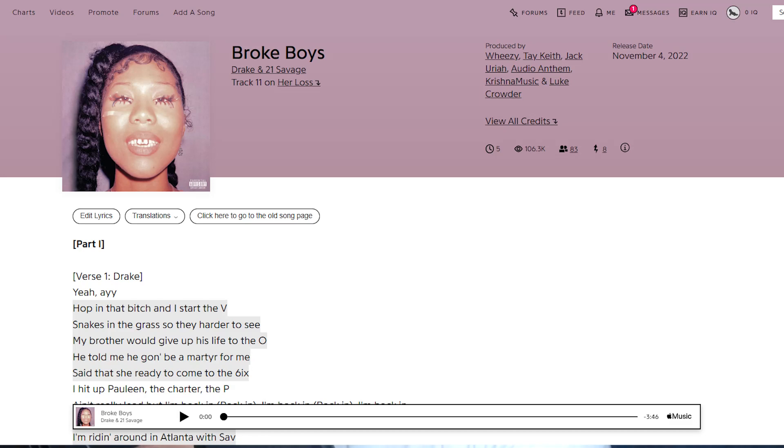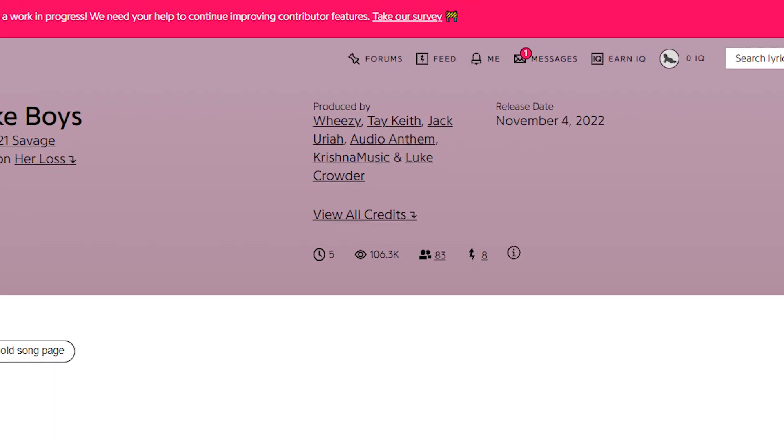Hey, what's up everybody, this is Adrenal Beats. In this video we are going to go over how 'Broke Boys' by Drake and 21 Savage was made in FL Studio. As always, credit where it is due — this beat was made by several producers: Wheezy, Tay Keith, Jack Uriah, Audio Anthem, Crystal Music, and Luke Crowder. All of them did their thing. This was definitely my favorite on the album.